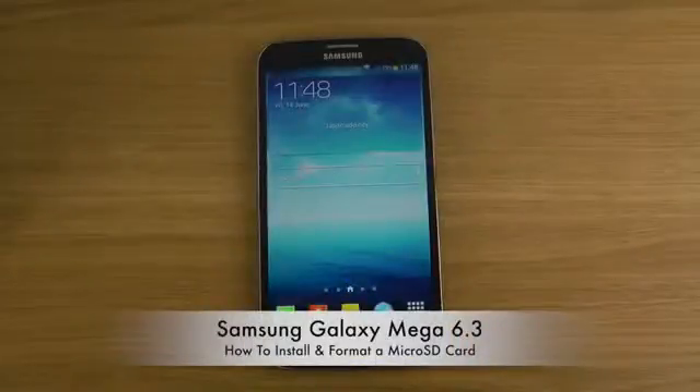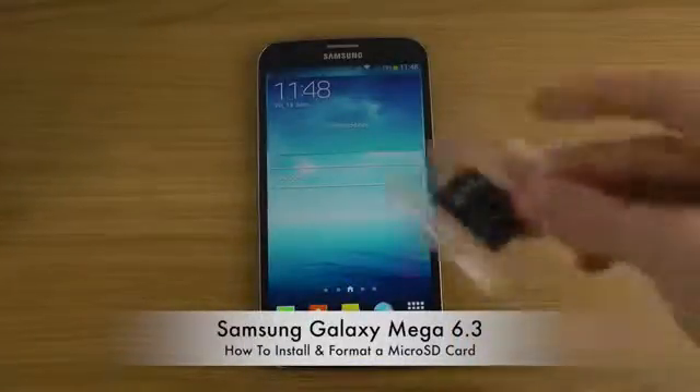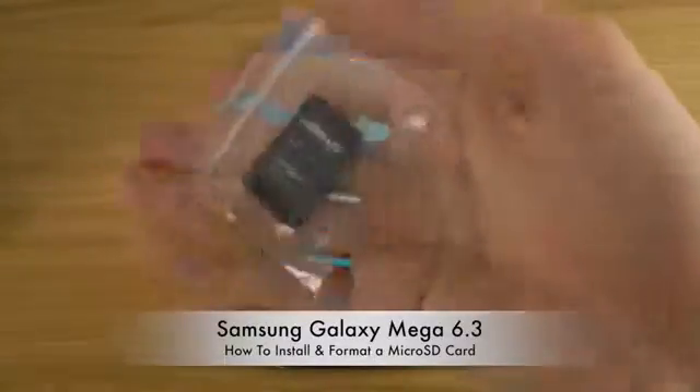Hey guys, so today I want to show how to install and format the micro SD card that you do get with your Samsung Galaxy Mega 6.3 phone.